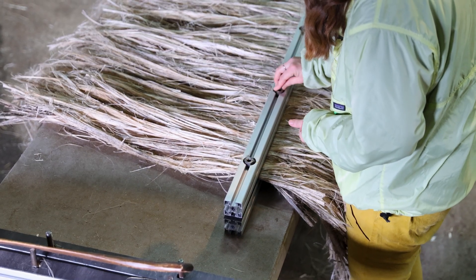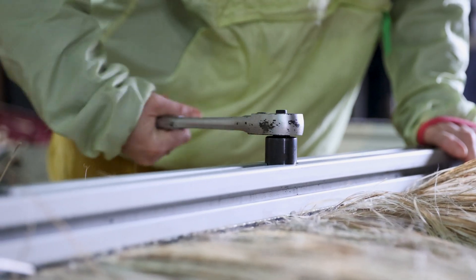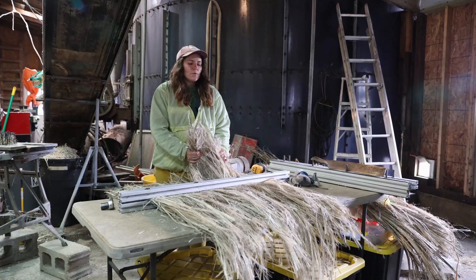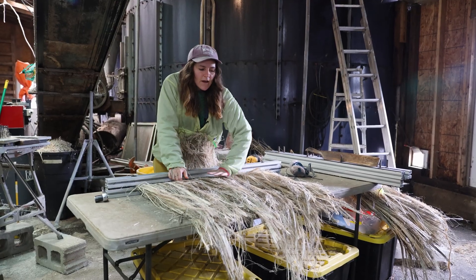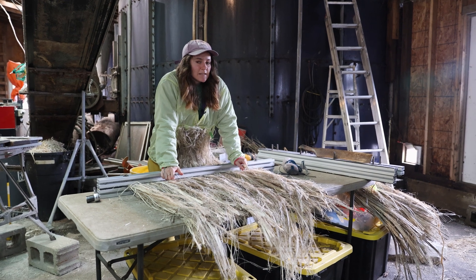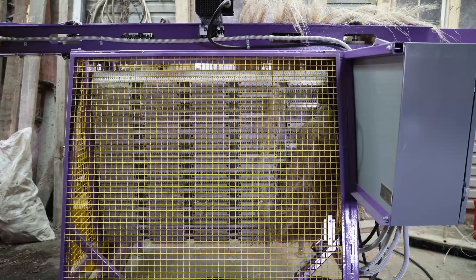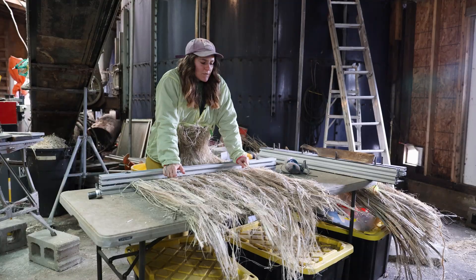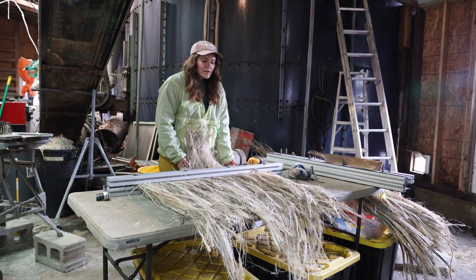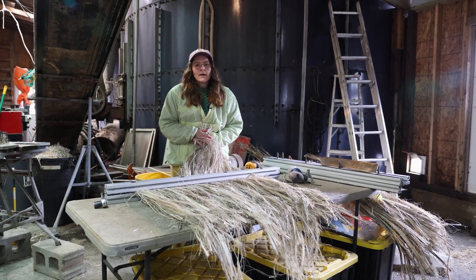I just put the fiber in the clamp — the clamp rides a track through the hackler. I've left a bunch hanging over the top because we want to be considerate of how far it's hanging down. If the fiber is hanging down too much it'll have a tendency to wrap up in the machine, which becomes an hours-long problem. I also like to avoid putting too many more cuts in the fiber at this stage, because you'll get the most use out of the hackler with long fibers.